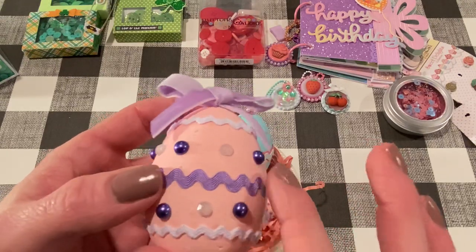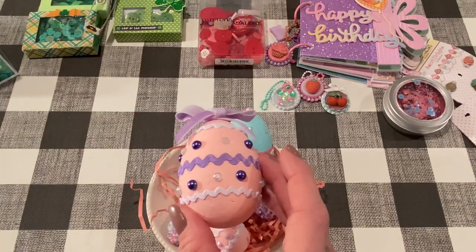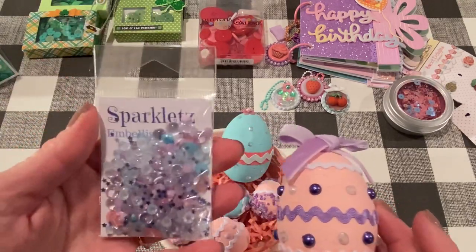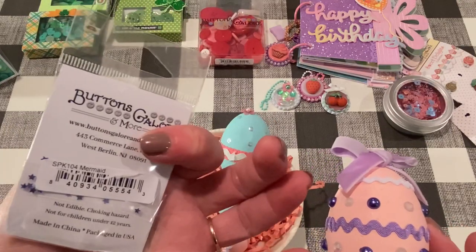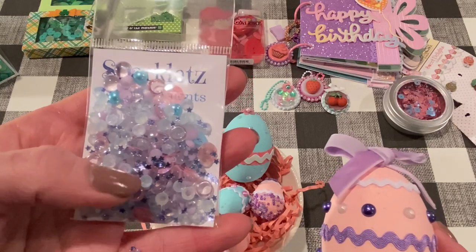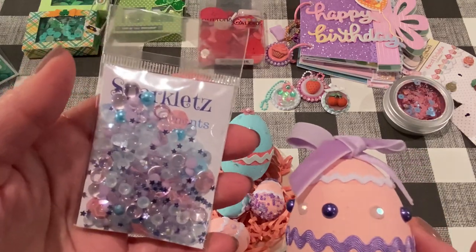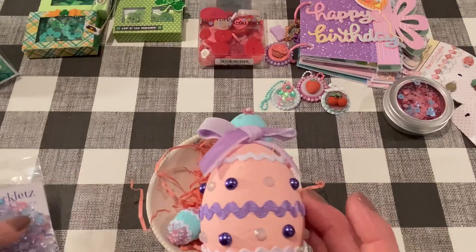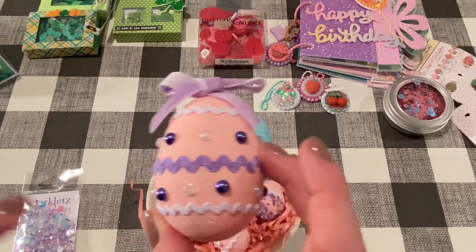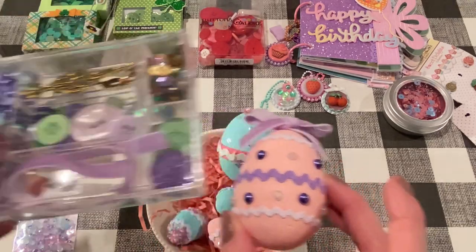These come from a set of Sparklets — I just love these. This one is called Mermaid, and it's got flatback pearls, little tiny purpley sparkly stars, bling, little dew drops, sequins — just such a pretty mix. So for this one, I picked out the white gems from that, and then the purple flatback pearls are from the French Quarter embellishment kit. And this ribbon — this pretty velvet ribbon on top — that's also from there. Cut a piece of that off, and it goes all the way around.